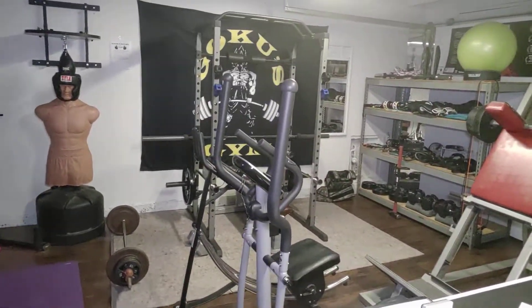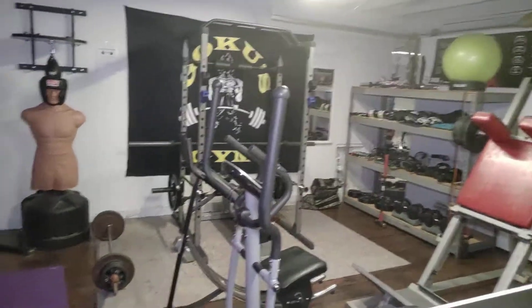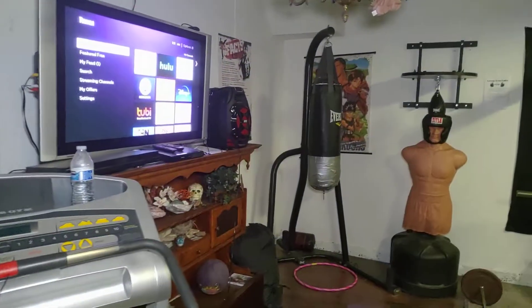Quick update: I got a shelf and now it's getting a little cramped in here, so I need to get rid of this pool table. You don't need a pool table. So, quick walkthrough of the home gym.